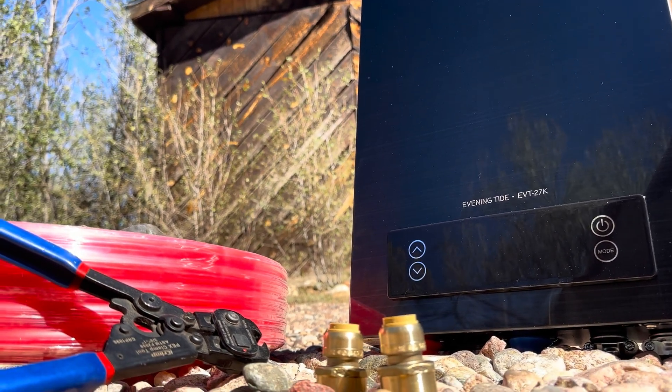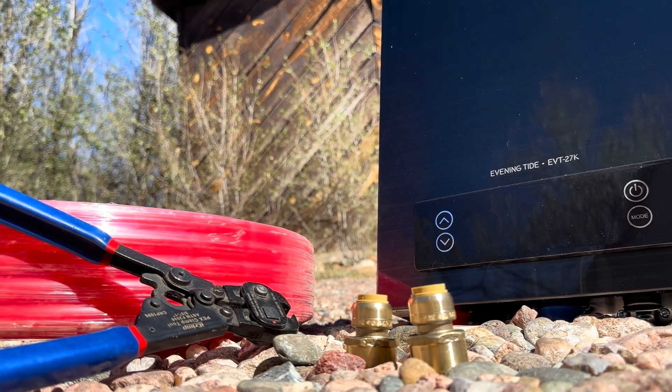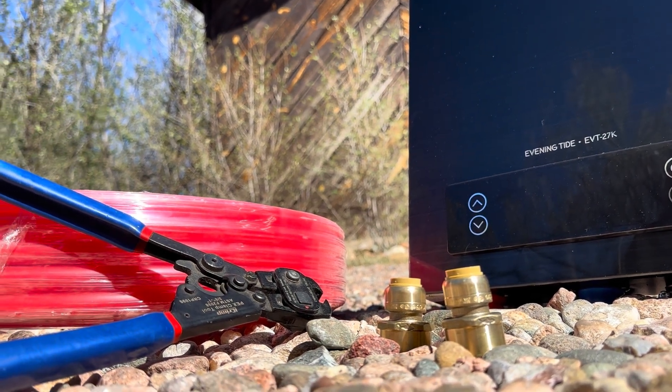I'll be installing this unit using PEX pipe, so I purchased these two PEX adapters to install at the bottom of the water heater.